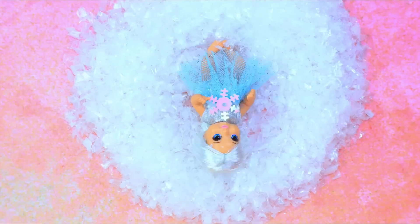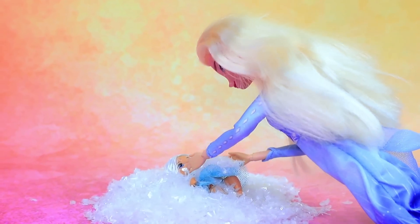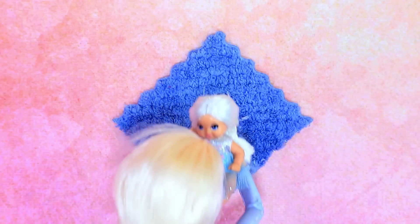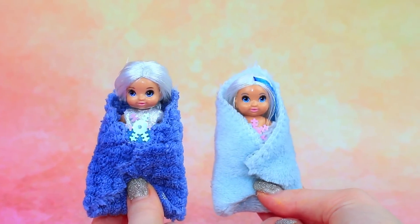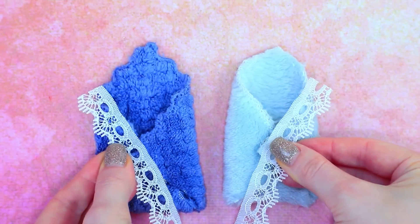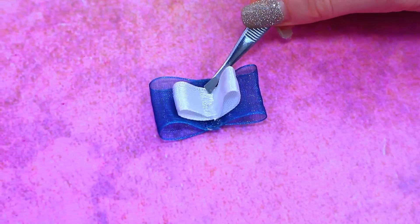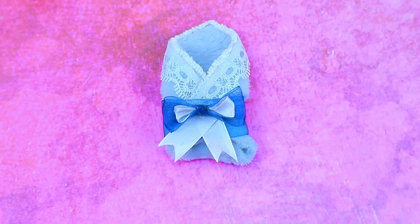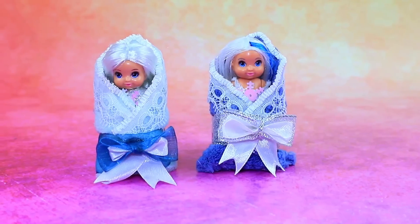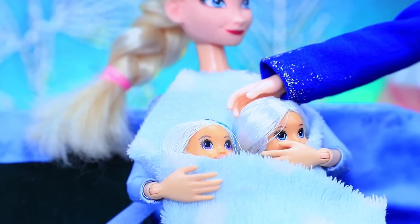Little Emmy loves snow — there you are! You love cold weather just like your mother. Her sister is wrapped in a soft blanket too — little pranksters! Let's decorate our blankets now. Add ribbons — these envelopes are perfect for babies. Elsa and Jack Frost are young parents — they are so cute.